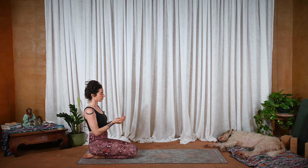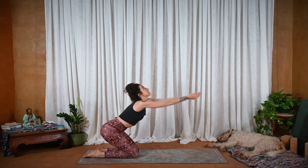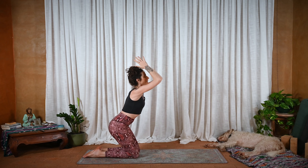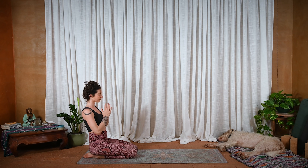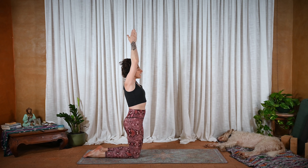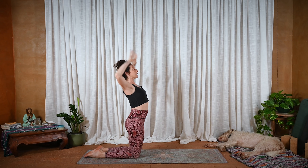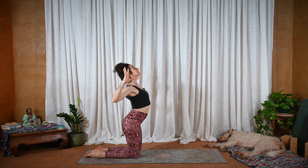Open up the palms — Pushpa Putta Mudra. Inhale, offer it up. Press down through the shins. Lift up. Hands press into each other. Exhale, hands to heart center, hips to heels. Once more — open up the palms. Inhale, offer up. Press down. Lift up. And exhale, cactus the arms — the arms open, the hands broaden, heart comes forward. Maybe a little bit of the tail reaching back here.